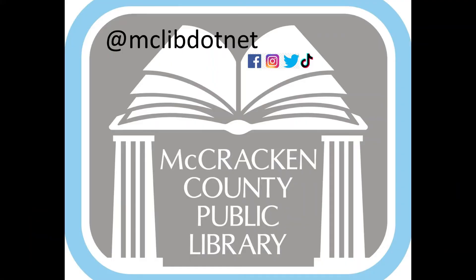So that's what I've got so far. I hope you enjoy yours — I really want to see your results too! If you want to post them to us on our social media, we have TikTok, Instagram, Facebook, and Twitter, and we're at mclib.net — @MCLIBDOTNET. Look us up. Thank you!